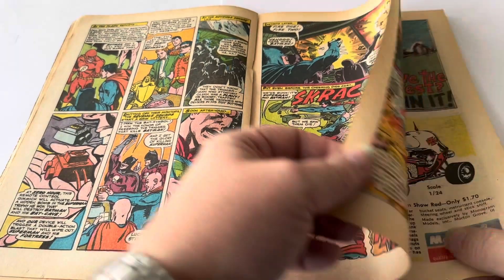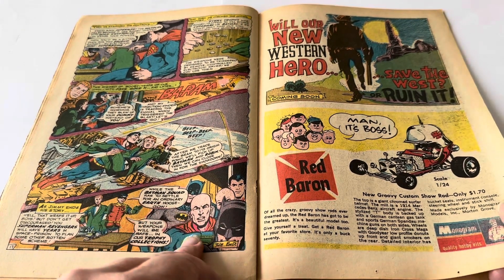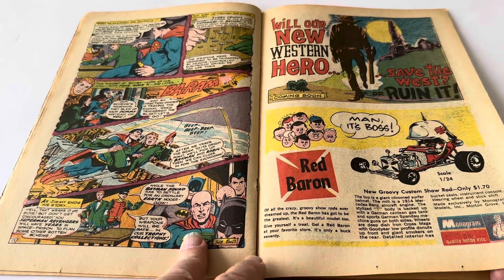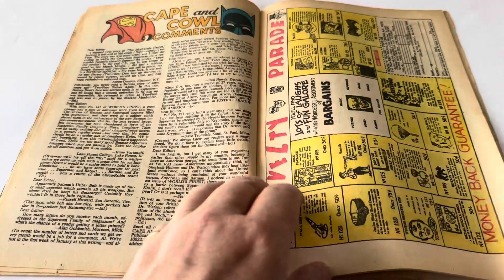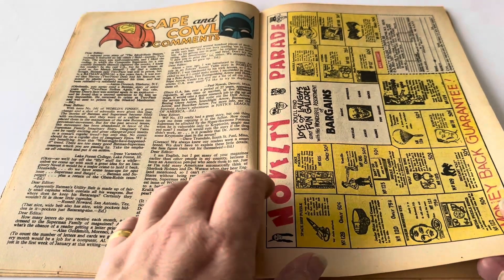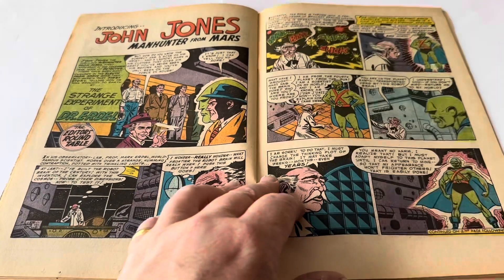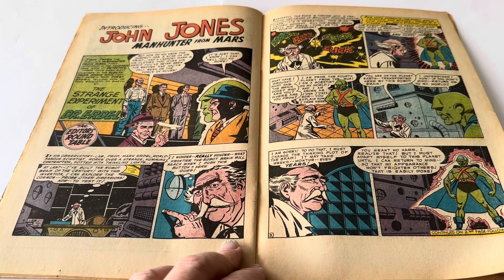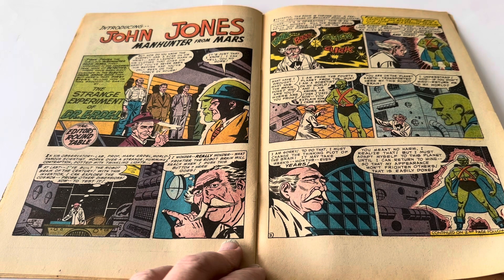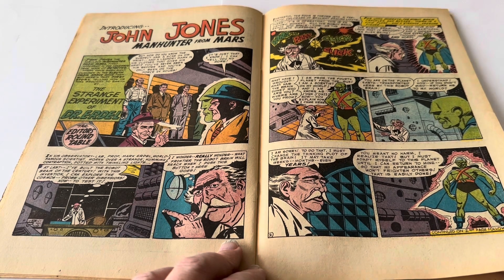It's quite an old comic, so some of the pages have come away from the staple holding them together. That brings us to the end of that story, and then there are more adverts — Save the West, and the Red Baron from Monogram model kits. Then there's Cape and Cow Comments, which is the letter page, and Novelty Parade advertising items to purchase. Then we've got 'Introducing John Jones, Manhunter from Mars.' It says John Jones, the fabulous Manhunter from Mars, first appeared in the November 1955 issue of Detective. There have been many changes in the sleuth from space since then, but here's that first story telling how he was brought to Earth by the strange experiment of Dr. Erdel.